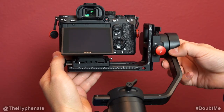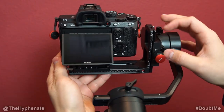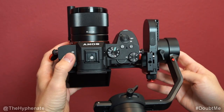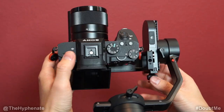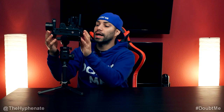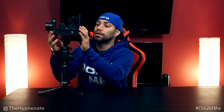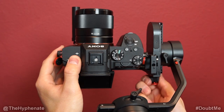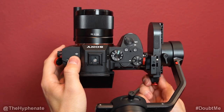In order to balance the L bracket, go ahead and unlock the axis lock on the tilt, then slightly loosen the tightening screw for the L bracket and move it back and forth until you find the sweet spot where the lens consistently stays pointing upwards. With these gimbals you want to make subtle movements to find that perfect spot. Once the lens is pointing directly upwards, lock the L bracket.